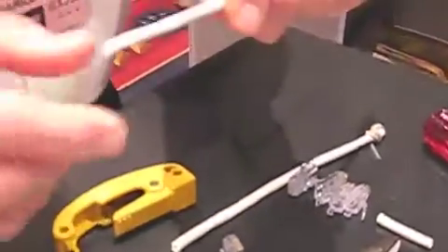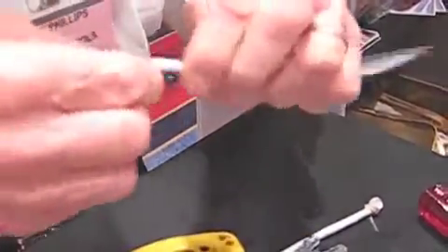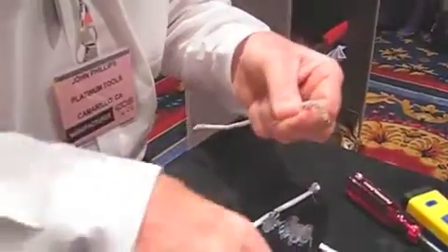The first thing we want to do is remove the cable jacket. All we're really going to do is score the cable, still intact, and then when I bend it, it pops and slides off. This way I know that I didn't nick any of the conductors.